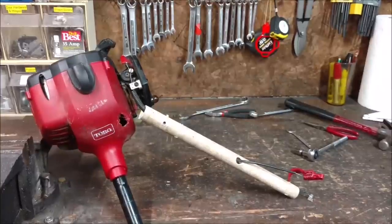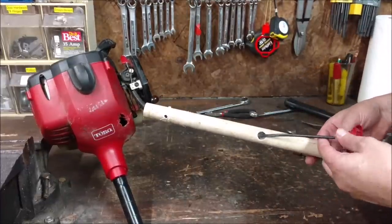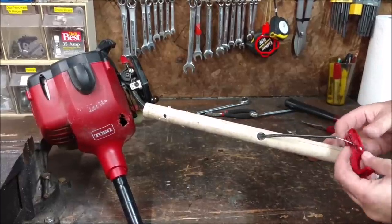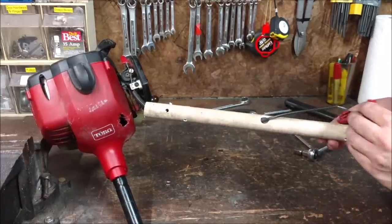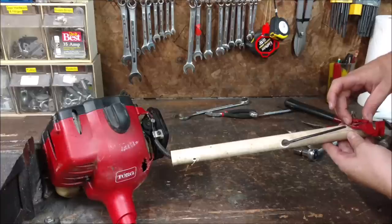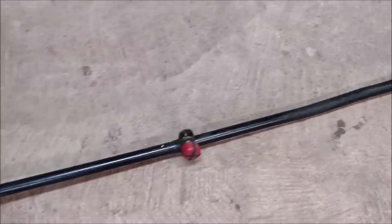Now I almost forgot — before we go test this, a normal weed whacker would have a trigger. And we don't want to be holding down a trigger constantly while we're boating around. So I'm going to modify this to be a little bit more like an outboard motor with an adjustable throttle. I've thrown this piece of PVC on here, and I've taken the throttle cable from the weed whacker and just attached it to this scrap piece of plastic. Basically, if you can see the holes here, I'm trying to get this set up so it's an adjustable little throttle mechanism — so I can tighten this down and set the throttle at a certain angle. So we have kind of the prototype of our weed whacker boat motor.